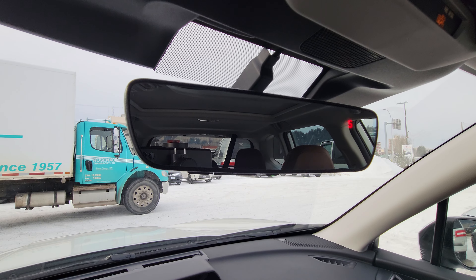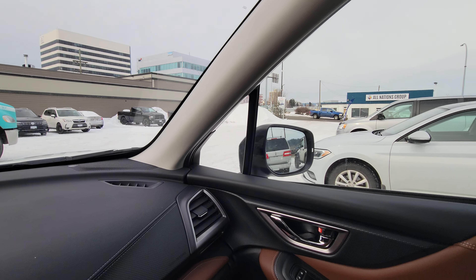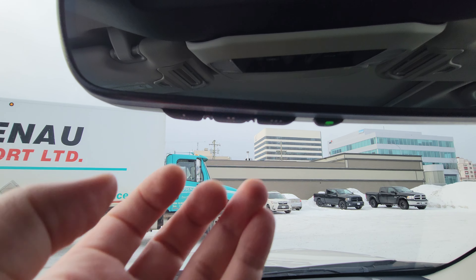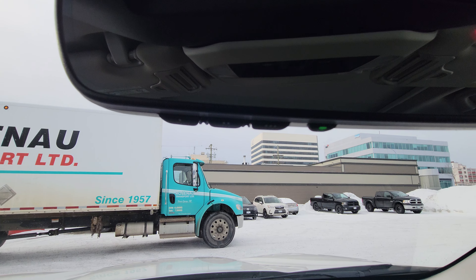My favorite feature ever in any vehicle — auto-dimming rearview mirror. There's no switch to flick; it just automatically dims. Your side mirrors are also auto-dimming. And then we have a three-button HomeLink system here, so you can hook your garage door up to your mirror and don't have to carry a bulky opener with you. Very, very handy.